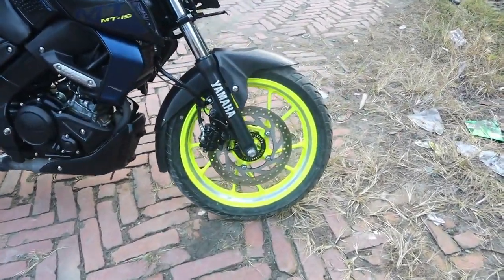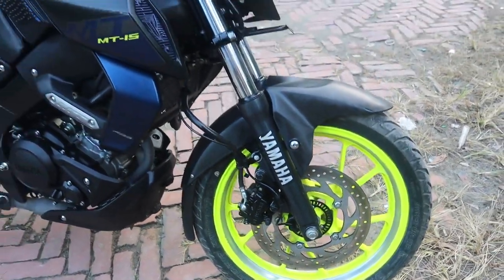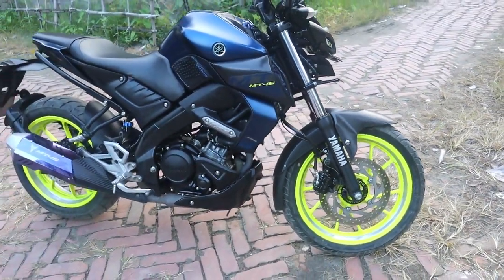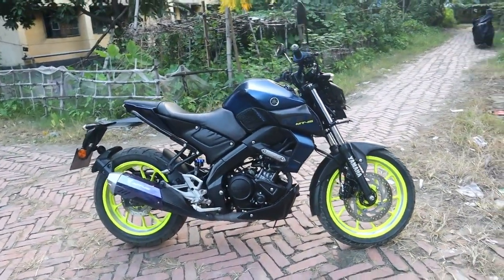The ABS is the same as the ABS. If you have a Yamaha MT-15, you can see this bike. This is the MT-15 bike.